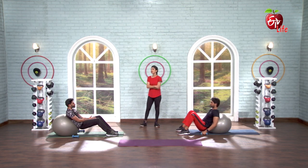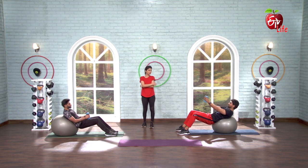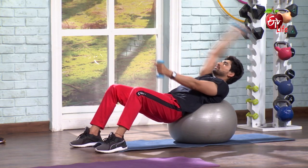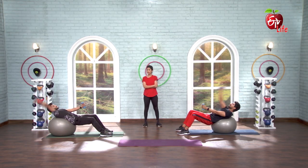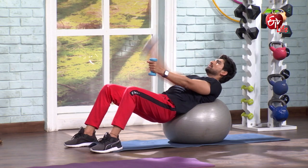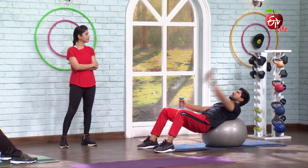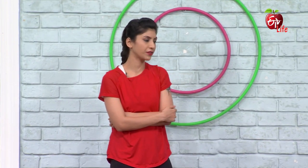Now same position — above chest raises. Let's go. 5, 6, 7 and go. 1, alternate, 2, 3, 4, 5, 6, 7, 8, 9, 10, 11, 12, 13, 14, 15, 16, 17, 18, 19, 20. And relax. 10 seconds. We are repeating these three exercises — first: chest fly, second: press, third: raises. Okay, ready and go.